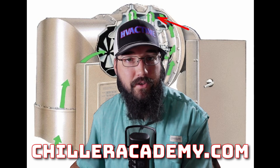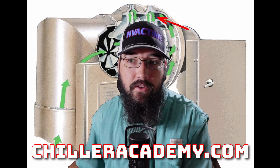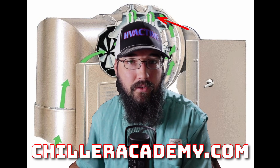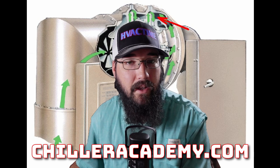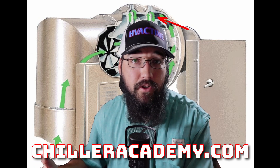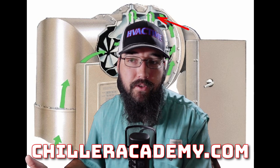We're going to be going over a refrigeration cycle — the primary cycle specifically for a CVH-E/F chiller. We're also going to hit on a duplex here at the end of this, which is a CDH. I'm with chilleracademy.com and HVAC Time. Over at Chiller Academy we do trainings like this all the time, and I've got a full intro course if you're interested.